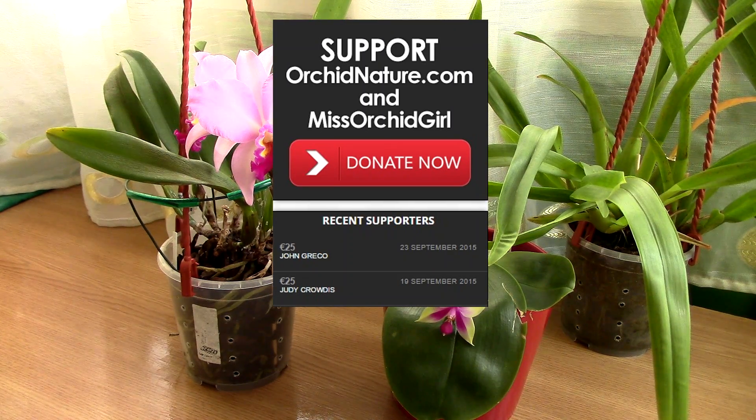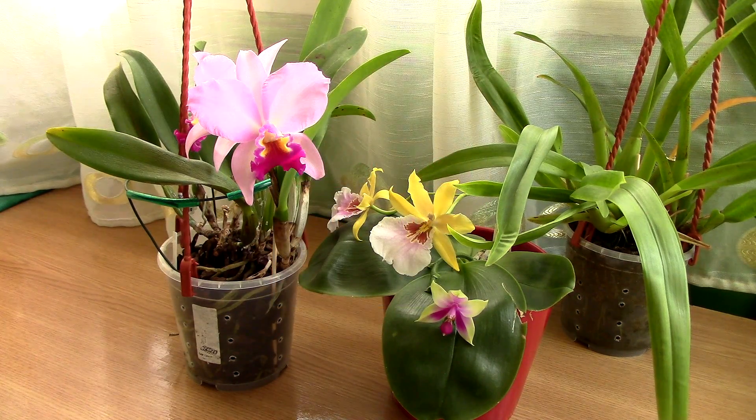Thank you guys so, so much. It means so much to me, really. You are very generous. And I cannot wait to move into my greenhouse and start a new chapter in this orchid hobby, and this will actually help me. So thank you so, so much. Alrighty, let's get back to the subject.